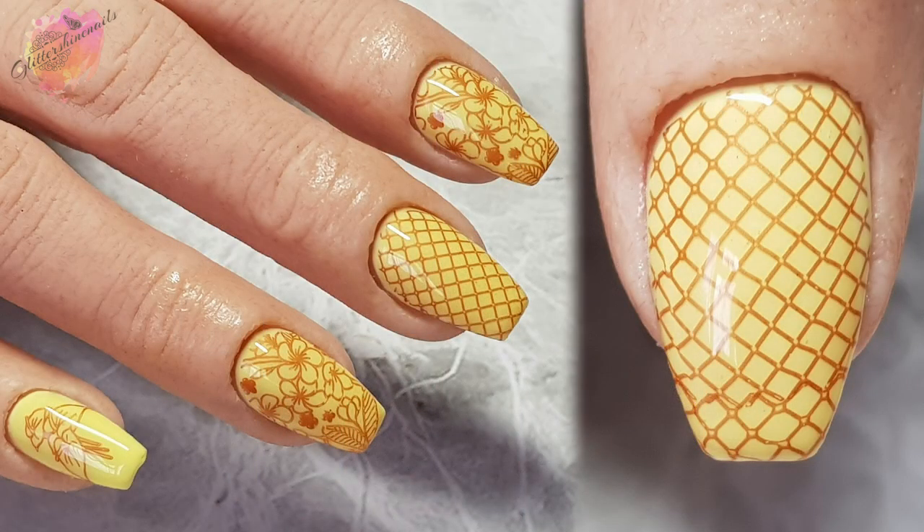For the mani I went with a yellow gel polish as my base colour and stamped in a metallic brown stamping polish, which over the yellow has an orange tone to it — I love this colour combo. I used three different images, one from each line, and I really like how they've all worked together. With the thumb I did a double stamp and I'm really quite impressed with how well that actually looks — a great summer mani.